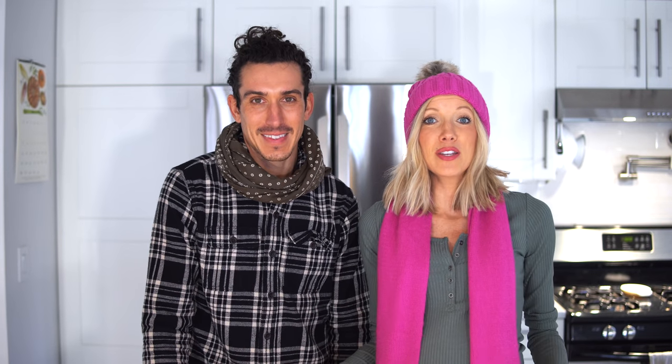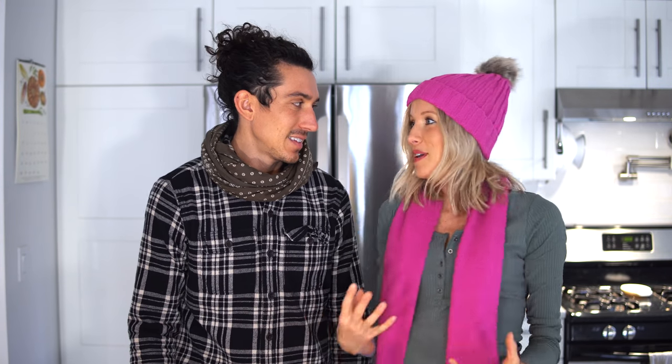A lot of people get bored with their typical oatmeal recipes. We're going to show you our take on it, and the best part is that it's sweetened with whole foods. We've got the quick cook oats, the rolled oats, the steel-cut, and then oat groats which are whole oats — but the steel-cut is going to be your best bet in the pressure cooker because they get creamy and delicious.